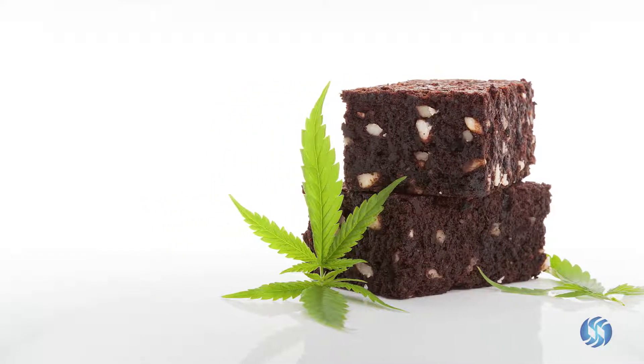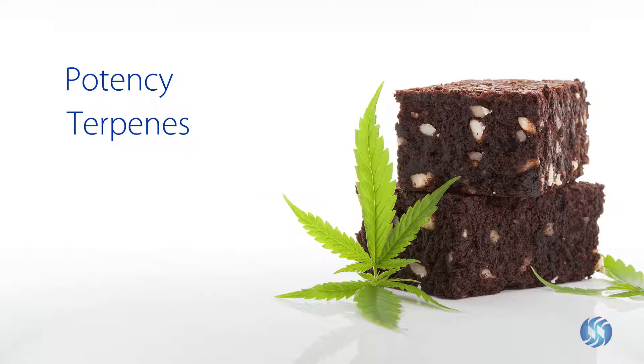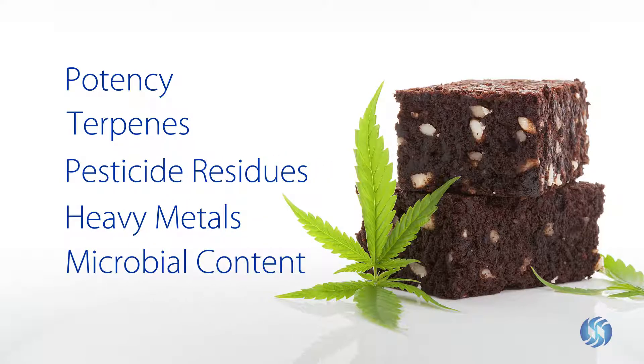Medicinal and recreational cannabis and edibles must be tested to quantify potency, terpenes, pesticide residues, heavy metals, and microbial content.